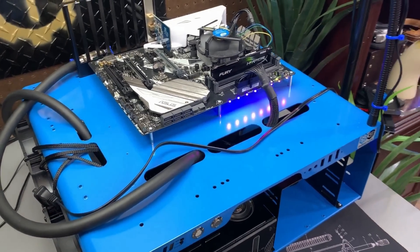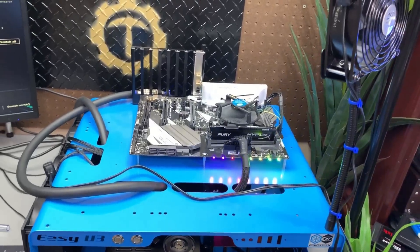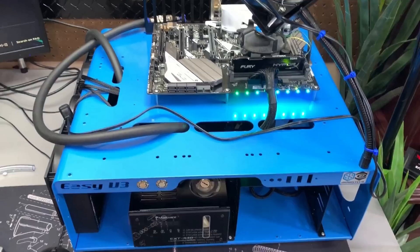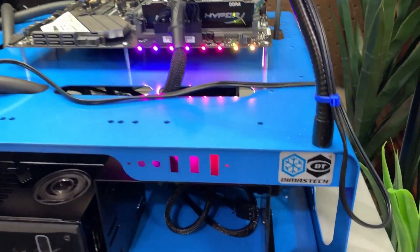Before that, this video is brought to you by the DymasTech Easy V3 test bench. Simple, spacious, well-built. I'm a fan of this test bench, and I think you should check it out. Link is in the description below.